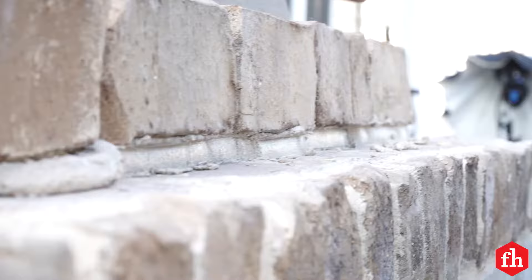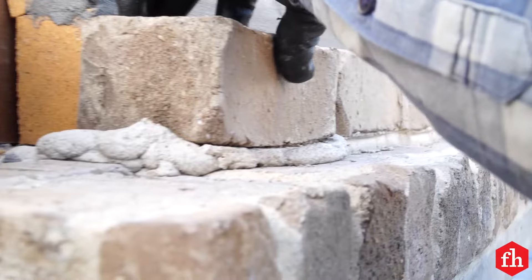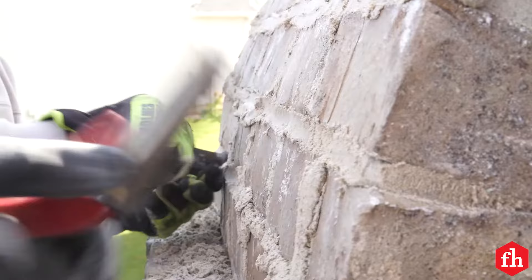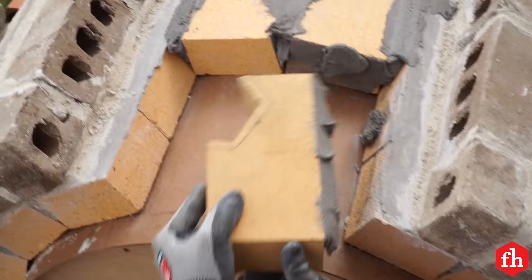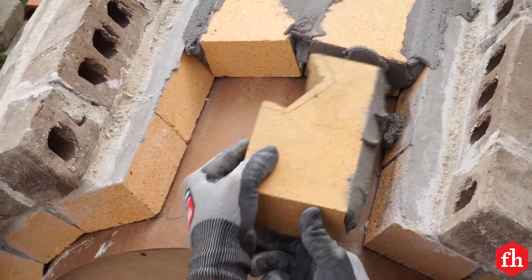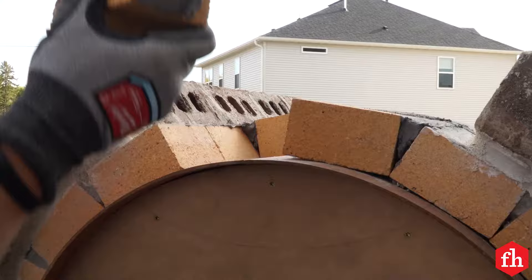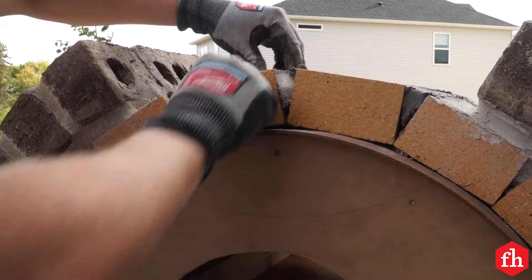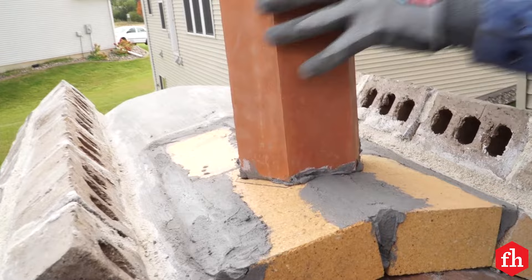Add the outer brick veneer once the mortar sets on the fire brick arch. We applied mortar to each brick and filled in where needed using a grout bag. Once the mortar begins to set, tool the mortar joints. Cut out an area in the two top front fire bricks to accommodate the flue opening. Set those fire bricks and then mortar the flue in place. When the mortar is firm, continue setting the remaining outer bricks, cutting them to fit around the flue.